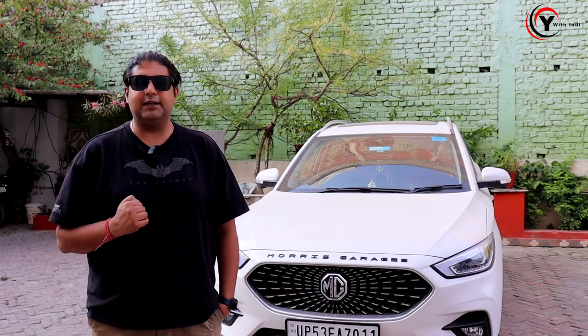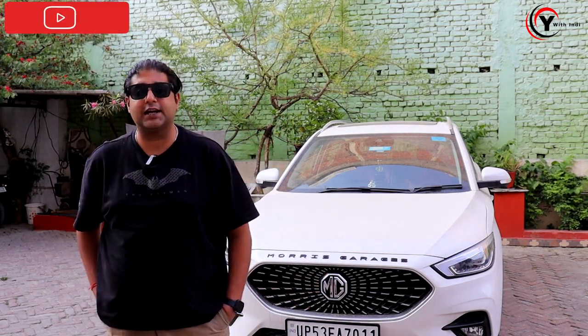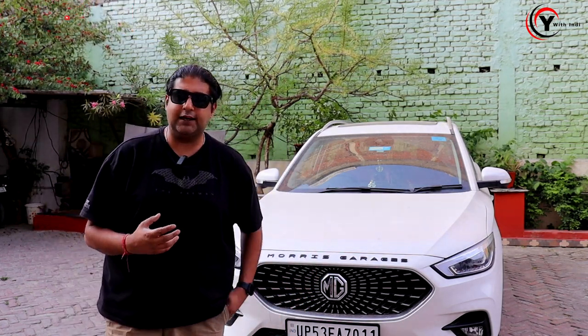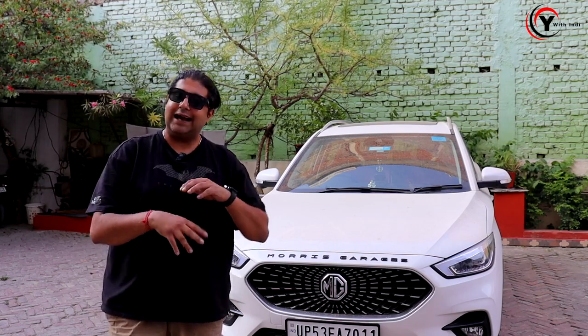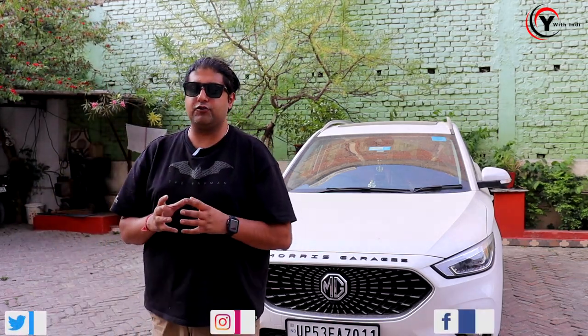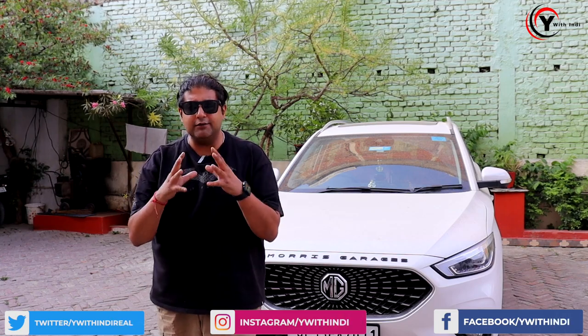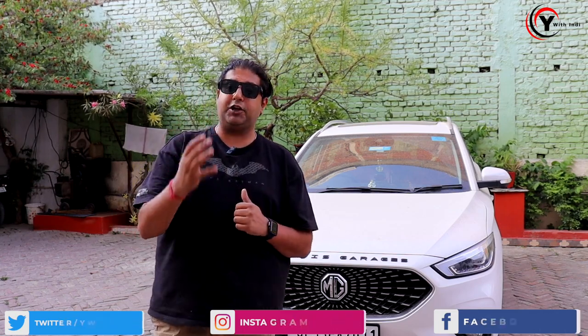We have done a ceramic coating on this car. If you haven't seen that video, you will be able to see it on the i-card. Today I will give you some tips on what products we use. Because it has a ceramic coating, what do we use? And if you don't have ceramic or PPF, then what do you need to use? How do you use these products for chemical-free care and paint protection?